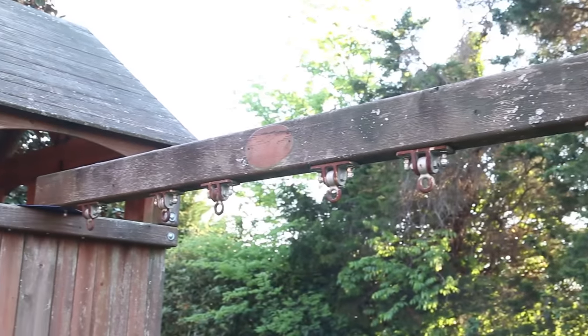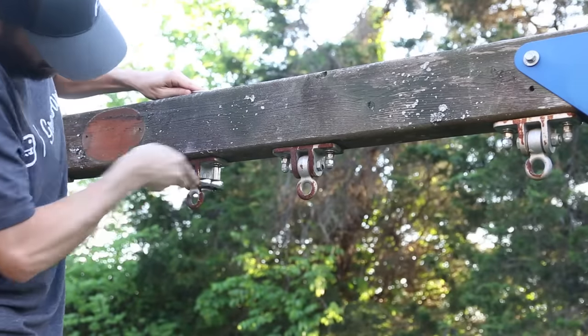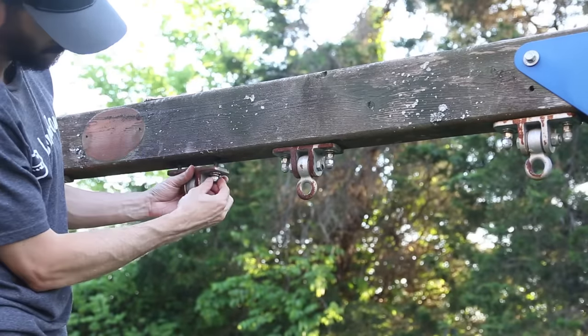The hardware holding the swings was all rusted up, so I wanted to refurbish those as well. They were held on by long through-bolts and I backed them off, and then I was ready to start cleaning the playset.